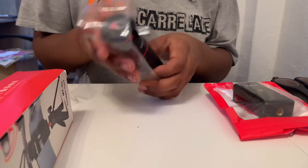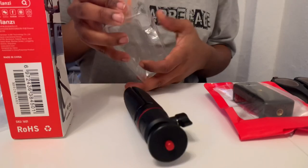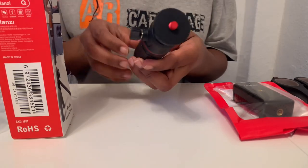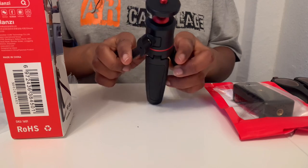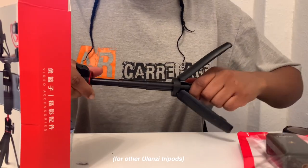Imagine making the mistake of just buying a mini tripod, waiting 10-12 days to get it, then realizing that you did not buy the phone holder. So just be careful and do that research to see if the tripod actually comes with the phone holder.